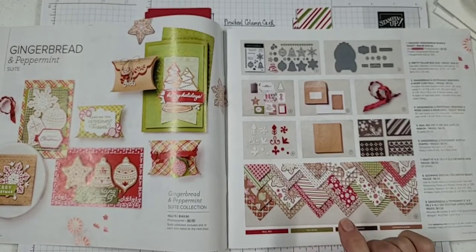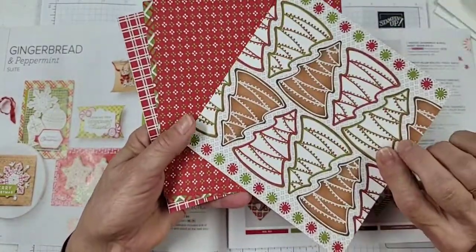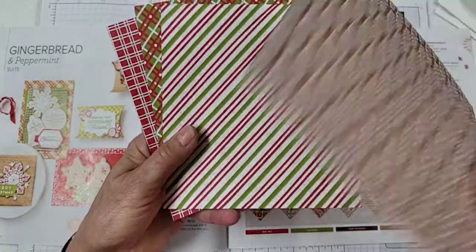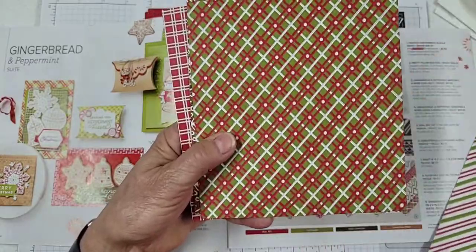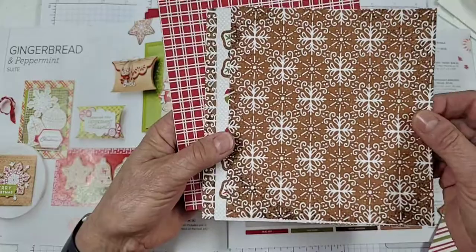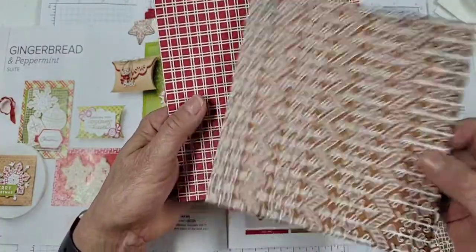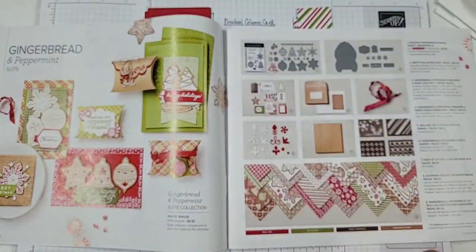We'll be using the Designer Series paper. I don't have all the sheets here because I've been using them, but here's some of them. Some of them do look like gingerbread and some of them are just Christmassy, and others could be used for things other than the holidays. We have some nice diagonal stripes here, and a nice pattern. These look like they could be some cookies, and this looks like gingerbread. Some cute little peppermint swirls, some more cookie images, and other patterns on the back. So lots and lots of things that you can do with this — there are a couple more sheets in the package also.